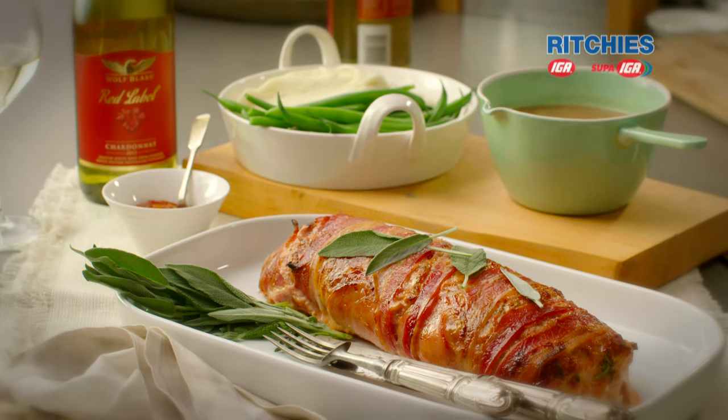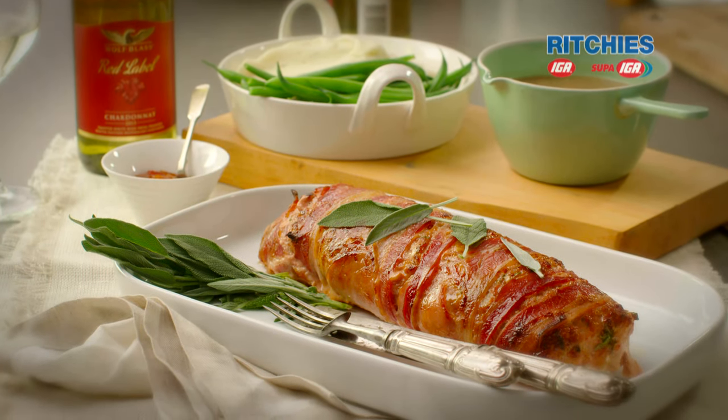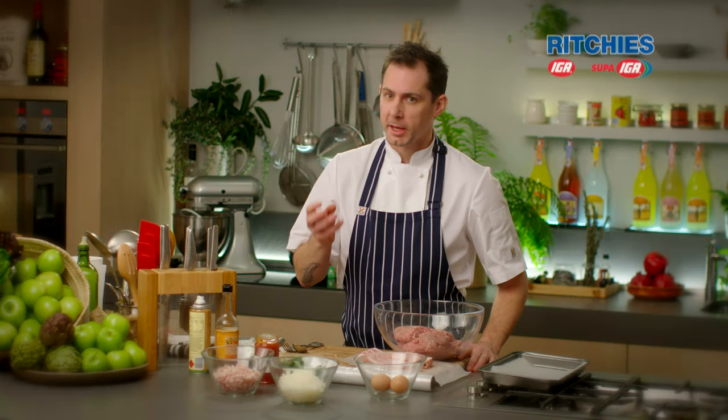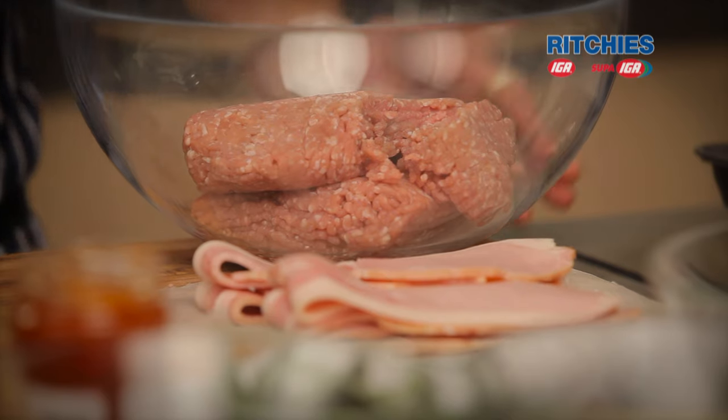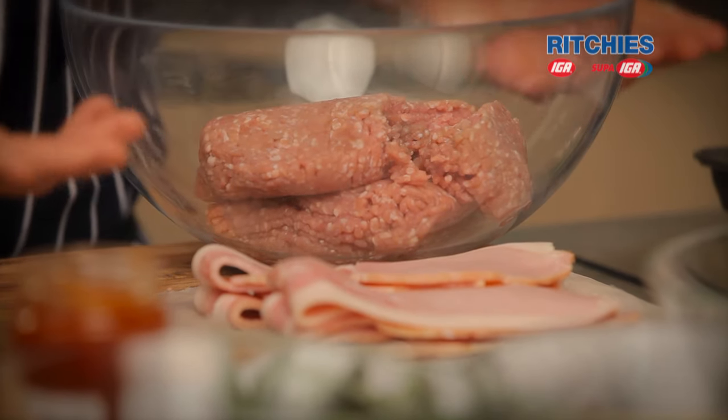I'm going to make for you a wonderful meatloaf, or a terrine, using some pork and some herbs. We're going to keep it really moist, really juicy, and we're going to spice it up with a little bit of relish. We've got some really fresh pork mince — that's important.